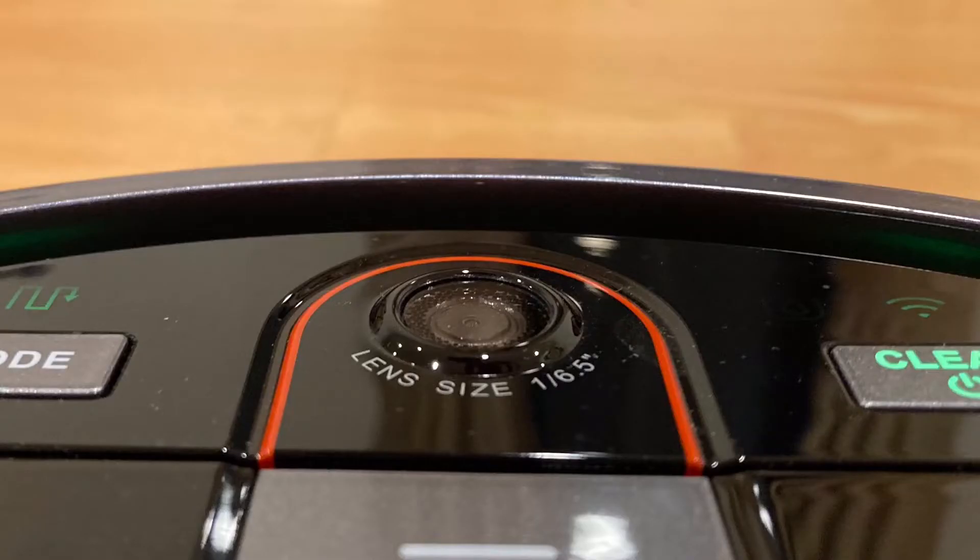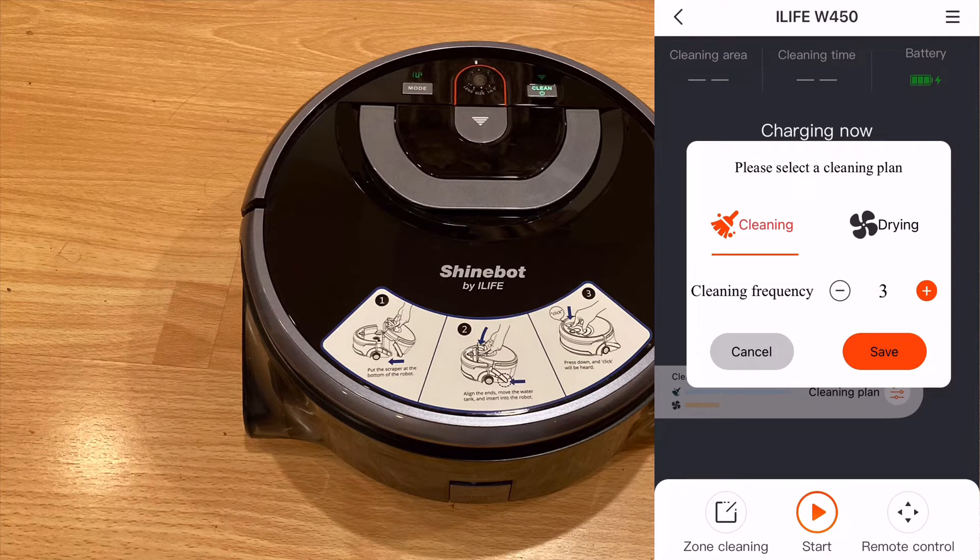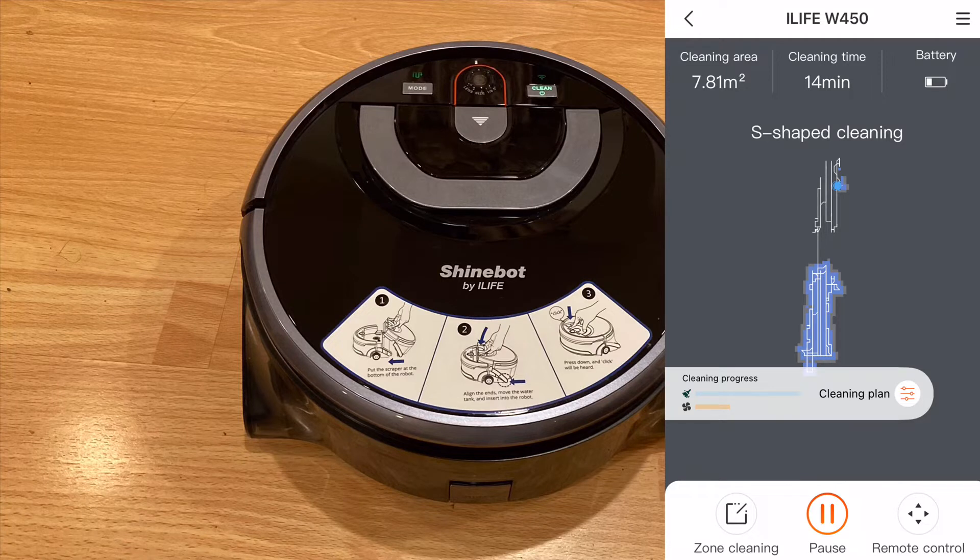This robot also has a camera for navigation, so the robot is aware of its surroundings and methodically cleans the floors. It goes in a straight line, hits a wall, then rotates 90 degrees and continues on its path. You can make it repeat the same areas up to three times or not at all. Due to the camera sensor, the robot is also able to make a map of the floor it's cleaning. Unfortunately, the robot only remembers the map until the next cleaning session. I do wish that it can make a map of your entire home so that you can tell it to clean a specific area on the app, so hopefully we can see that in a future version.